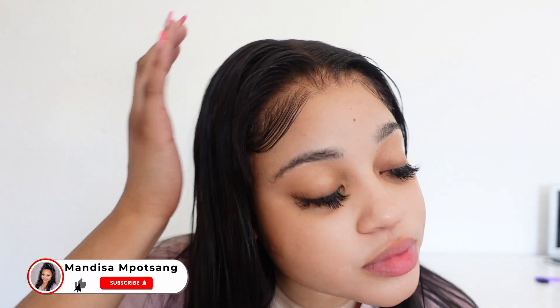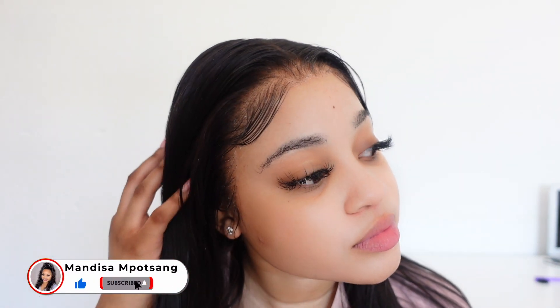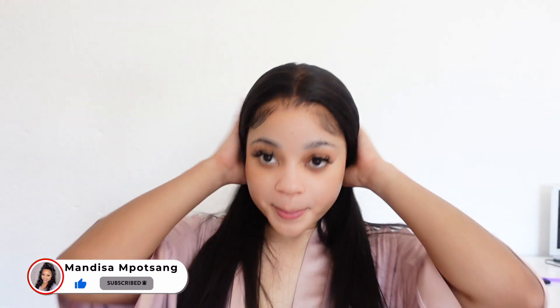Hey my sweeties, welcome back to my channel! Thank you guys so so much for tuning in. As you can see by the title, this is a hair video. Today's unit is sponsored by XRS Beauty. They sent me this lovely unit — this is their clear lace. As you can see, you cannot see any lace on camera. I'm going to show you guys how to install this hair. Do not forget to like, comment and subscribe!